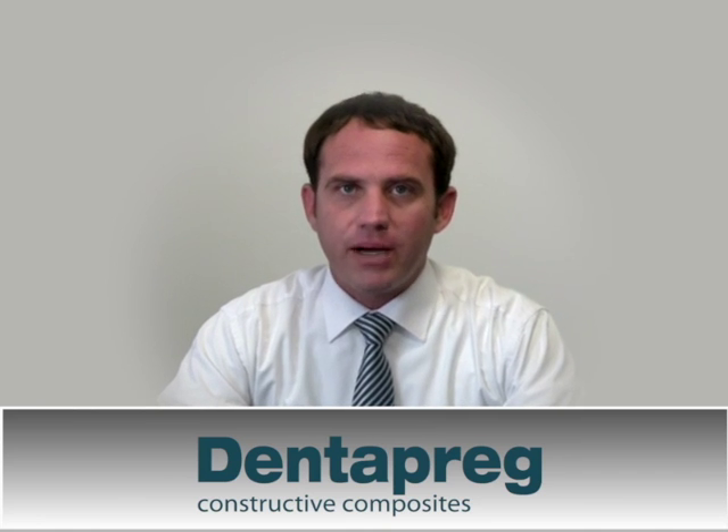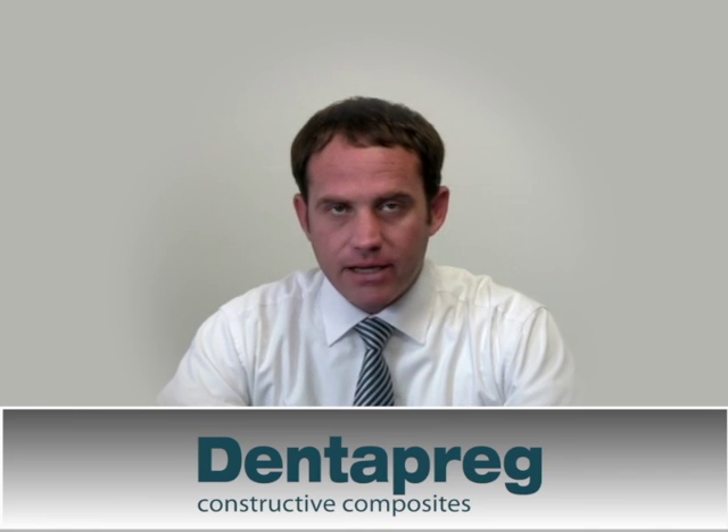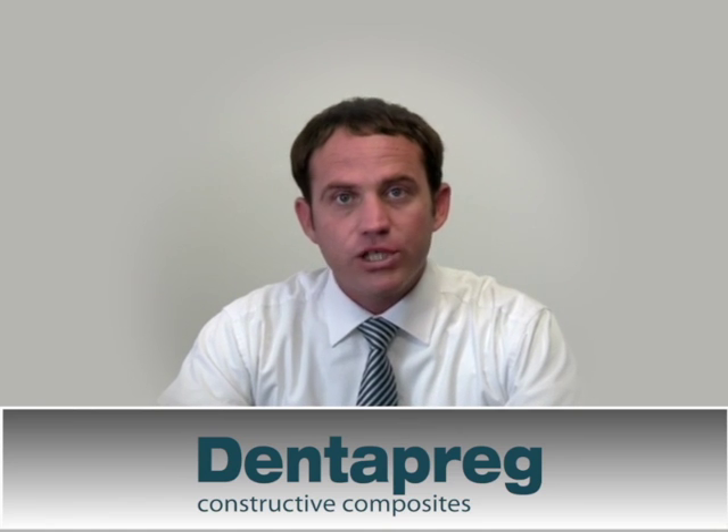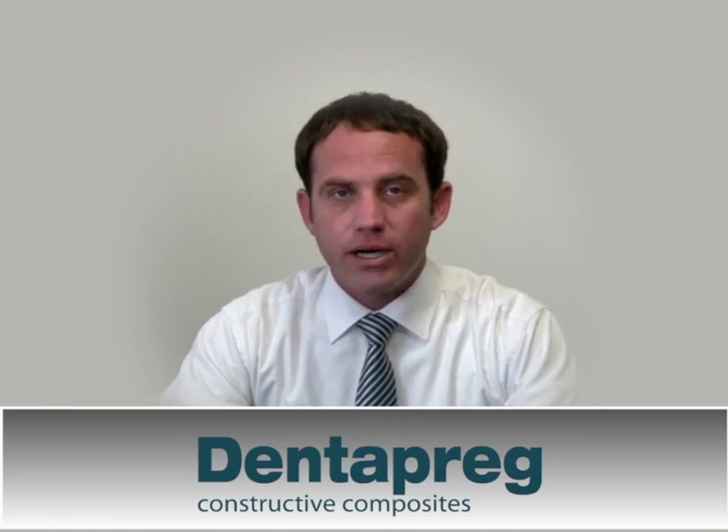Hi, I'm Steve McConaughey. I'm the educational consultant here at ADM. In today's webinar, I would like to explain in detail the procedure for making minimal invasive bridge frameworks using Dentepreg PFU.